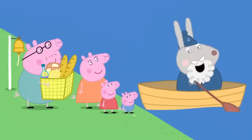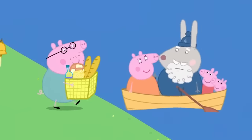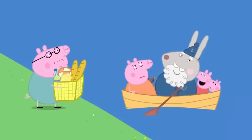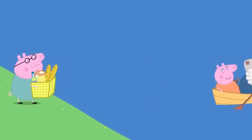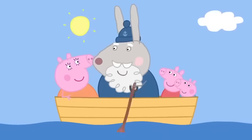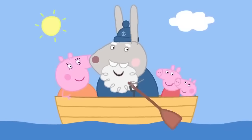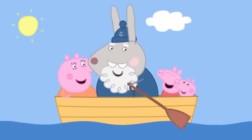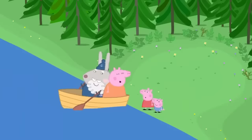Would you like to cross the river? Yes, please. Stop, Daddy Pig — there's no more room. Bye-bye, Daddy. Don't worry, I'll come straight back for you. Row, row, row your boat, gently down the stream. If you see a crocodile, don't forget to scream! Picnic spot. Everybody off. Thank you, Grampy Rabbit.